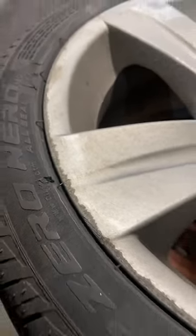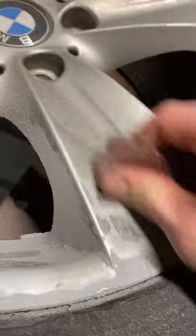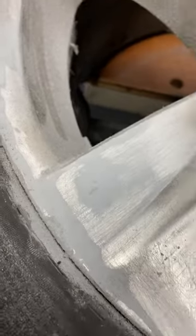Today we are repairing my curved wheels from this to this. First, remove the major high spots with a dremel and a sanding pad. Then sand the areas that will need filler with 100 grit.